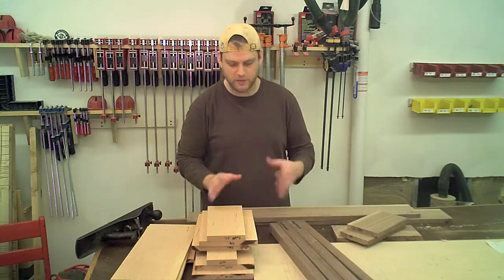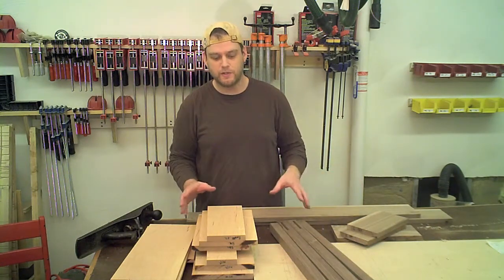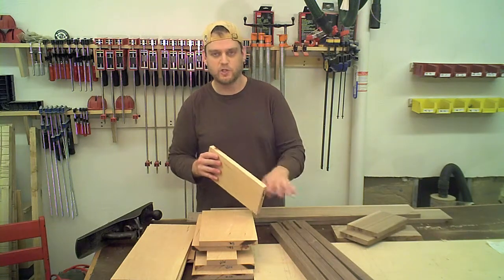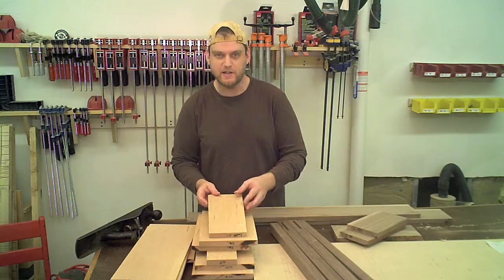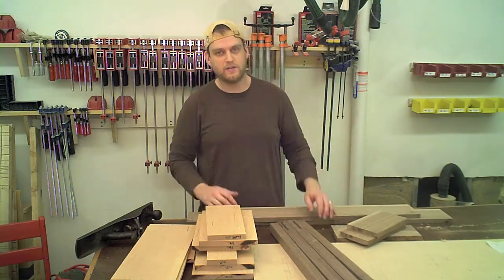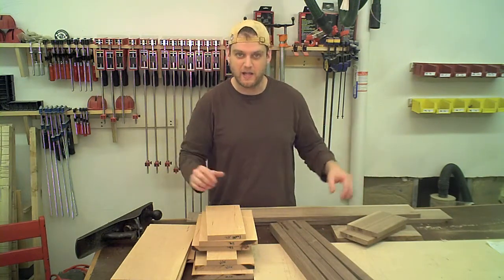All the parts are ready — they're oversized. Besides the legs, everything else is still really oversized; it just has two clean faces and one jointed edge, so they'll be ready to cut down to size as I need them. Now I'm going to move on to the front apron — it's still in its full length and I'm going to cut it apart into the drawer front and the two sides.